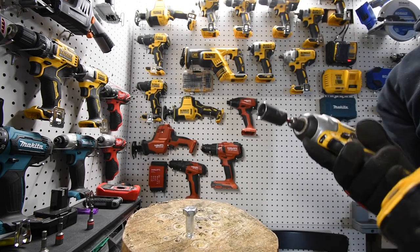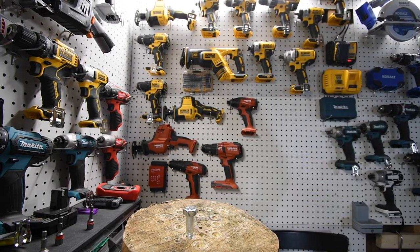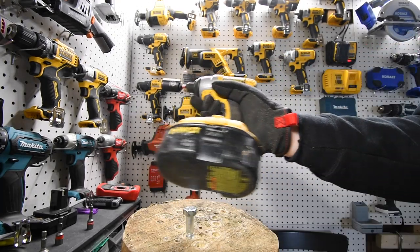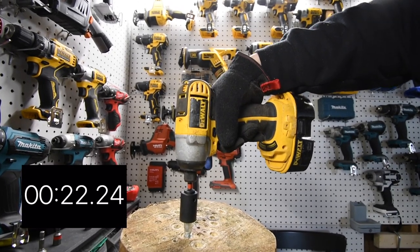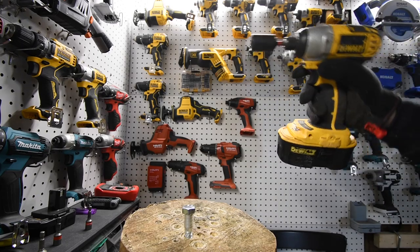I do have another battery — this battery was at full charge but it seems like it's dying. Got a fresh battery on there, I've got a couple of them. Let's continue. That one's deader than the last one. All right, let's continue.